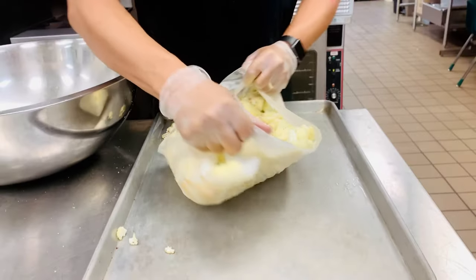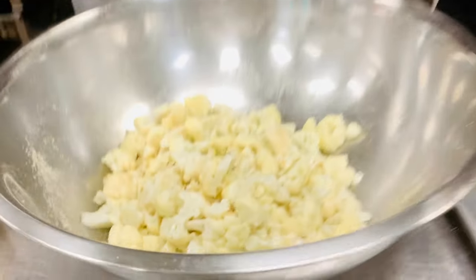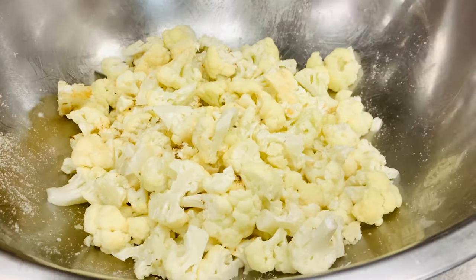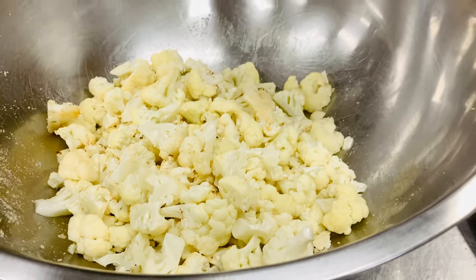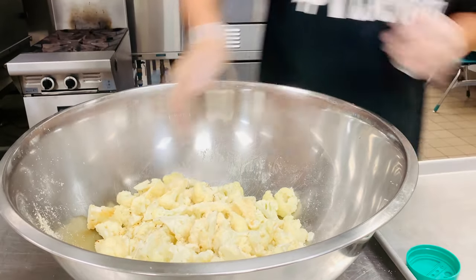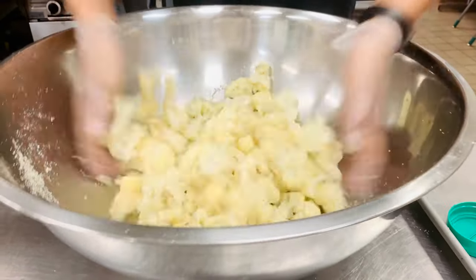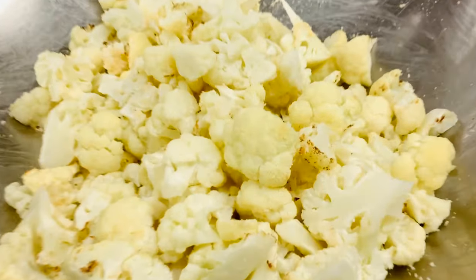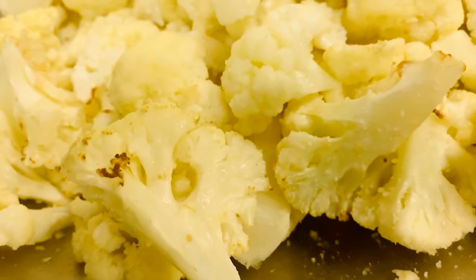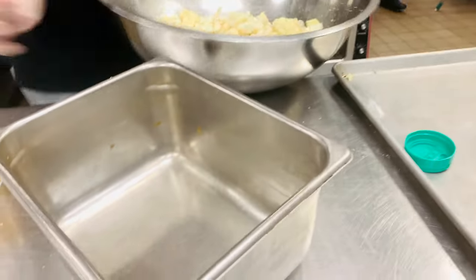I'm going to give it its one final toss. Next you add another half cup of parmesan cheese at the very end. Give her a nice toss without the paper, another nice toss, then transfer it over to your pan.